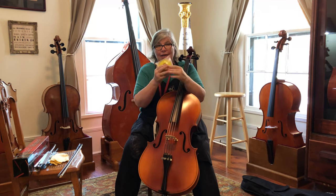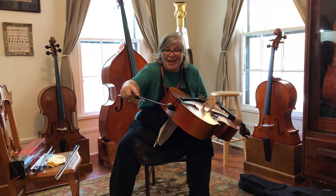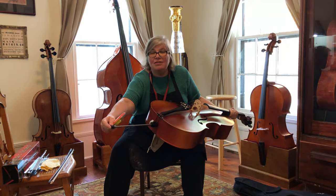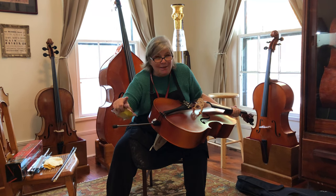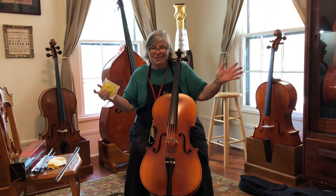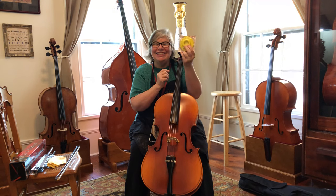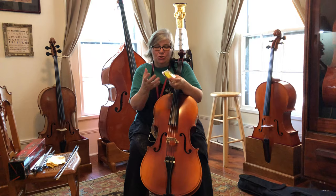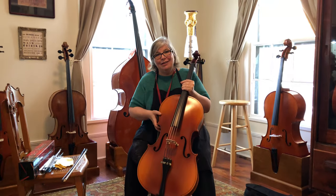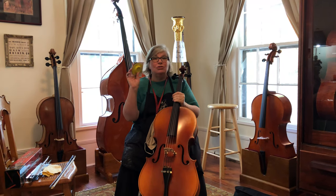Cellos, you definitely need a rock stop. This end pin has a black rubber protector on the bottom — that is to protect the rest of the world from the end pin. It's to protect your parents' hardwood floors, and to protect you if you accidentally hit it, because underneath, it's actually pretty sharp. It's not meant to support the cello while you're playing. If you're on carpet you'll be fine for a little while, but if you're on any kind of stage, wooden floor, or tile, you need a rock stop. It's usually a metal or wooden cup — it goes on the floor and you just stick your end pin into it, and it keeps it from sliding. When you go to get your instrument and they ask what else you need, make sure you get a rock stop.